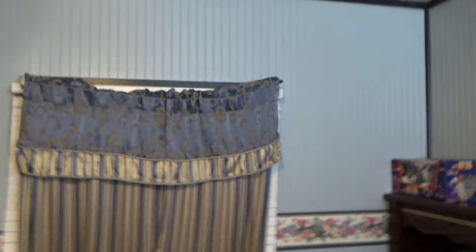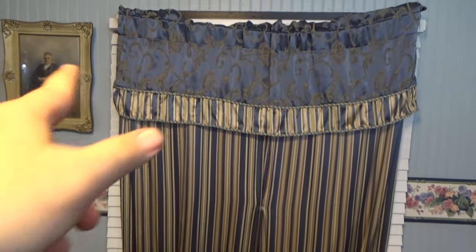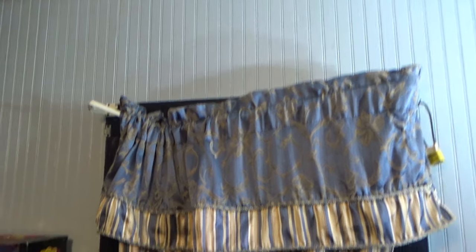Let me teleport for a moment and show you my curtains, then I'll come back out and we'll end the video. Here we are — this is what I was talking about. Right there you can see that's pitiful, and that there is even worse.